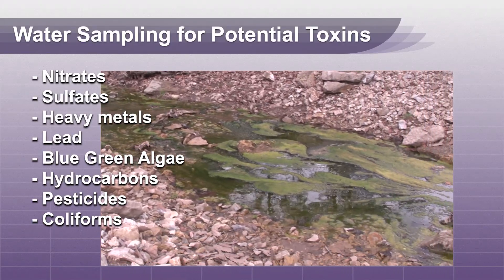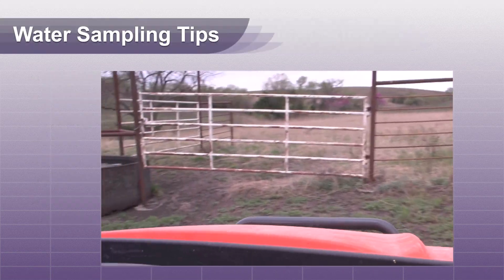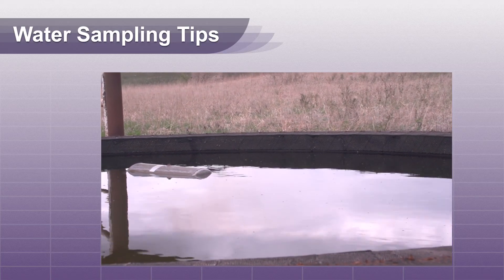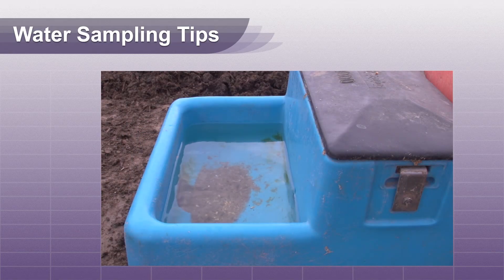Correct water sampling will aid in your investigation of potential problems. Do not take your only sample from the wellhead. Sampling from the end of the water distribution line is best, as this allows the sample to flow through the pipes that may be the source of contamination.